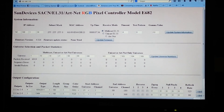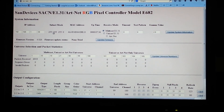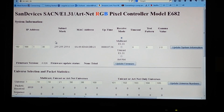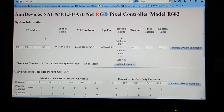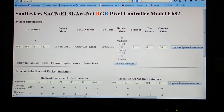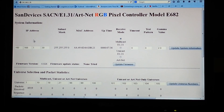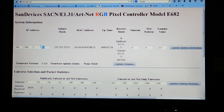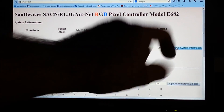This is currently my E-682 setup page, and I'm going to make the screen a little bigger so it's easier to read from the camera. What you see across the top is the IP address field — this is where, if we needed to change the IP address due to a conflict, or swap out a controller that went bad in our show, we would change our number to our IP address and click Update System Information.